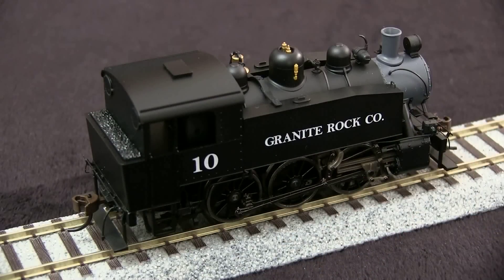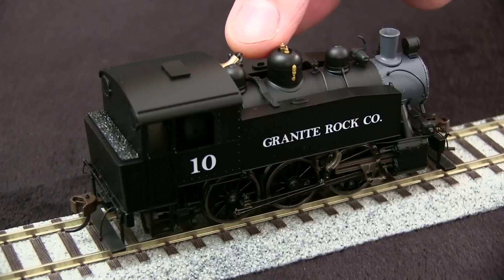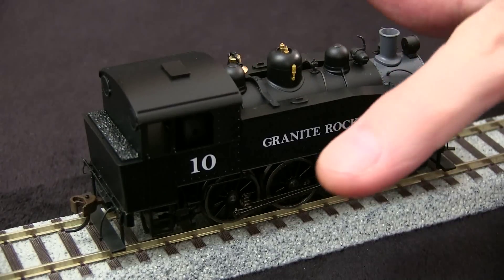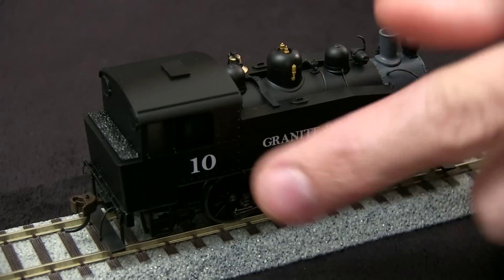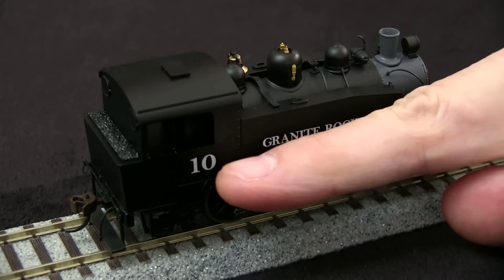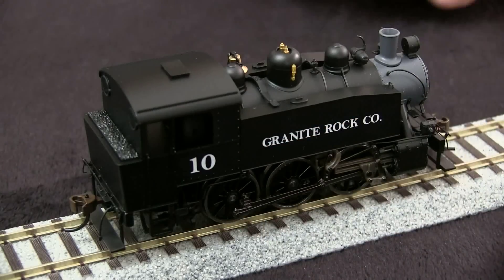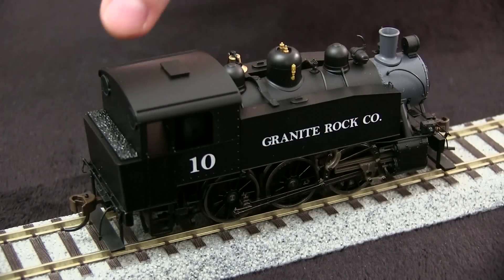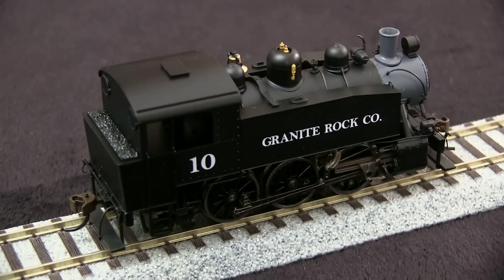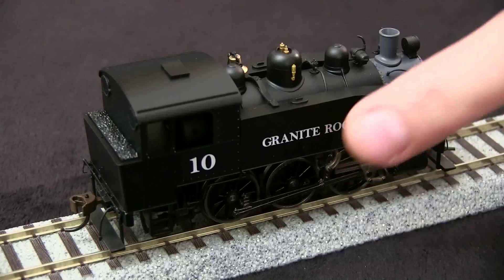The top of the boiler is nicely detailed as well — it even has a bell that moves. Inside the cab, there's actually a false floor. The floor is just below the cab windows, so if you wanted to put figures in there, you'd have to cut them or something, because they can't go all the way down to where the floor would be in the real engine. That's a concession to the fact that the mechanism intrudes in there.